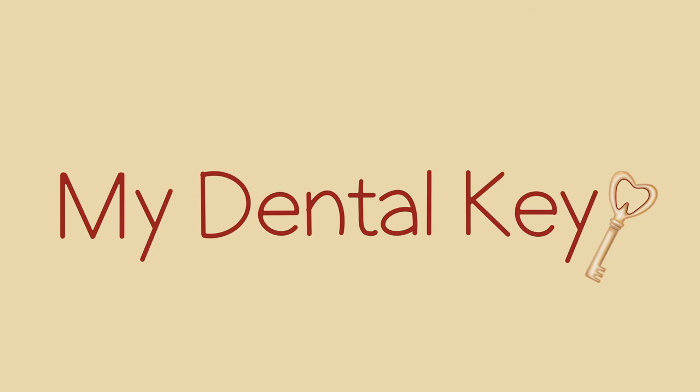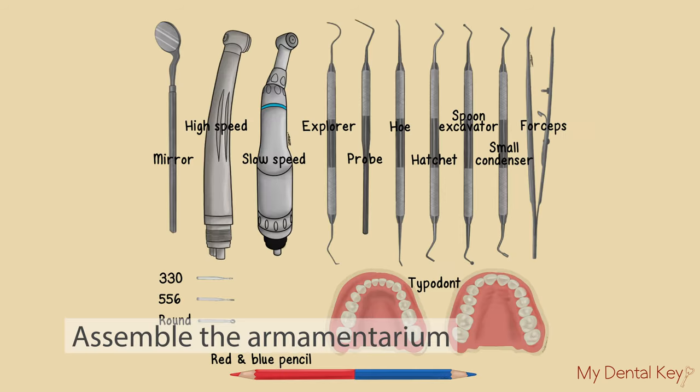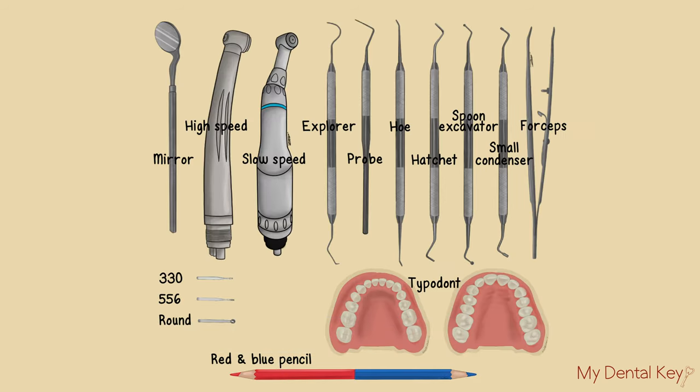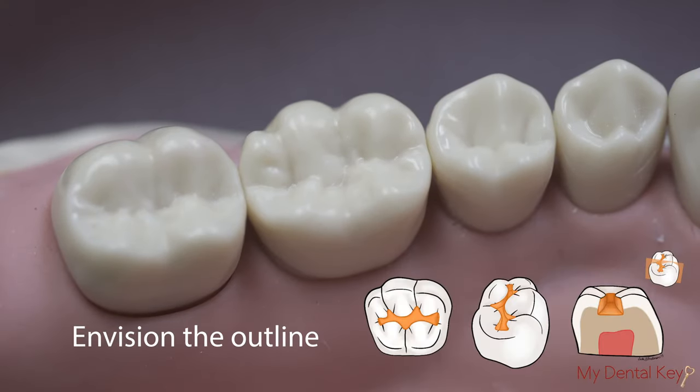This video will cover a class 1 amalgam preparation on the occlusal surface of tooth number 19. First, set up your armamentarium as shown in this illustration. Envision the cavity preparation outline and extent.